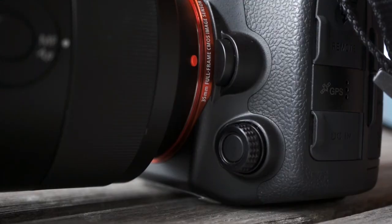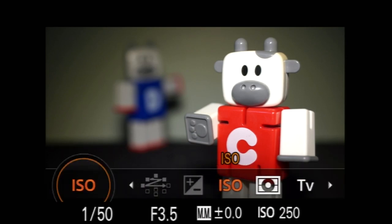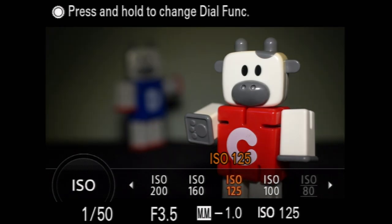The control dial to the left of the lens can be assigned multiple functions for silent adjustments during video recording. Press and hold the controller to activate, turn to select the option you want to control, then press again and turn to make adjustments. This is obviously a powerful and useful feature.